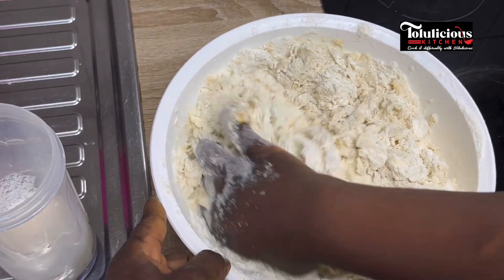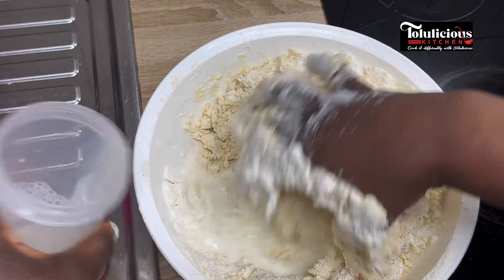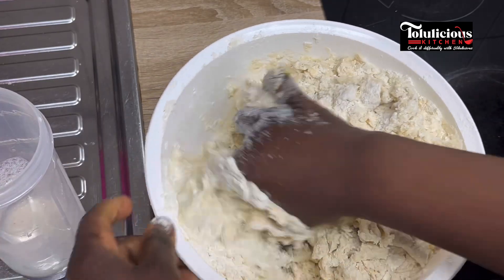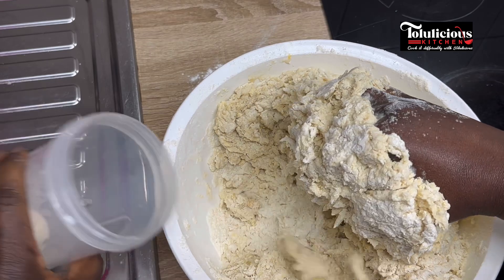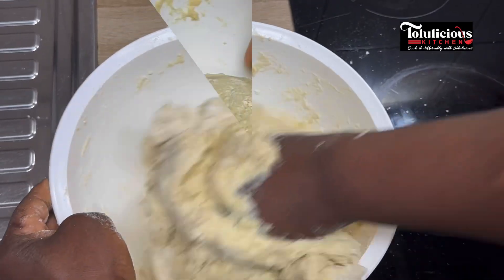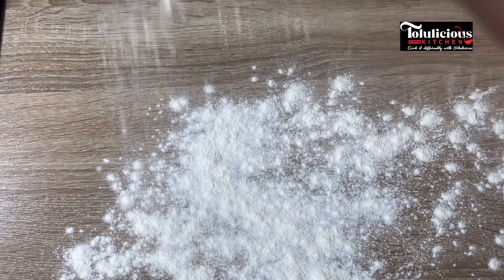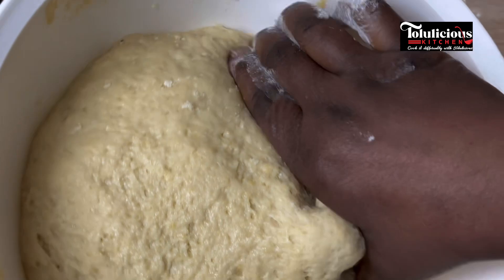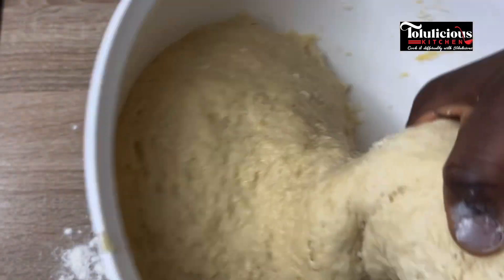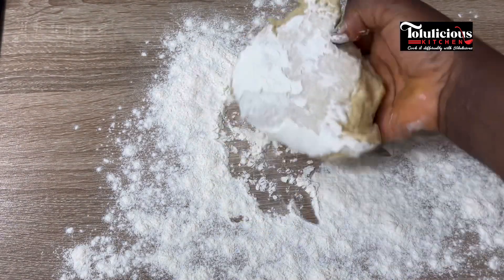Keep adding milk and mixing. Shout out to all my subscribers and returning friends on YouTube — I love you all, thanks for your support. After mixing, I'm going to let it rest for just three to five minutes. After that, I flour my work surface and cut part of the dough.